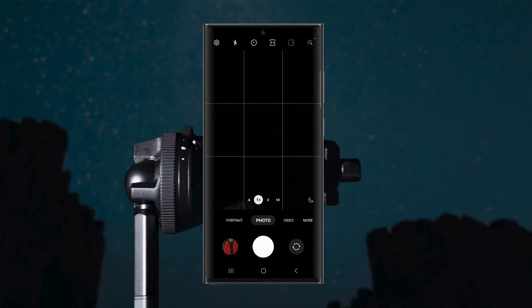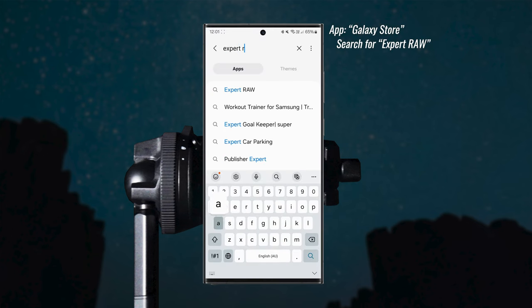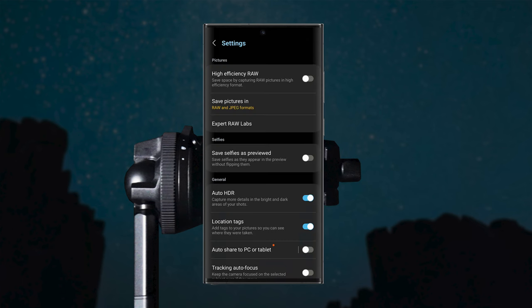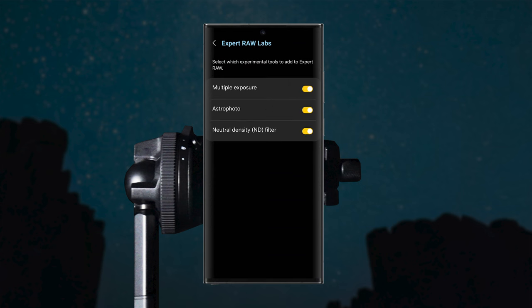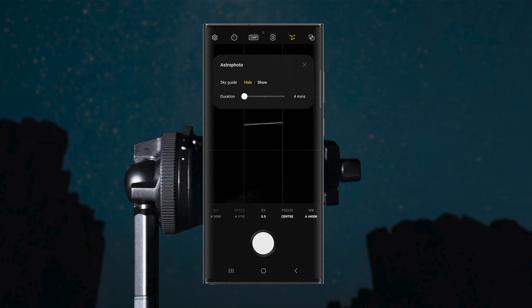Now you know what conditions and equipment you need, let's talk about how to actually shoot photos and time lapses of the stars using the Galaxy S23 Ultra. Let's first start with photos — it's actually very simple. Once you have your phone set up on a tripod, open the camera app, click More, then Expert Raw. Once you're in Expert Raw, go into settings on the top left and for the save pictures setting, turn on RAW and JPEG formats. In Expert Raw Labs, make sure astrophoto is turned on. Then click the button at the top to activate astrophoto mode. When you click it, a menu will appear allowing you to hide or show a sky guide, which lets you point at the sky and see a digital representation of what star constellations and planets you're pointing at.